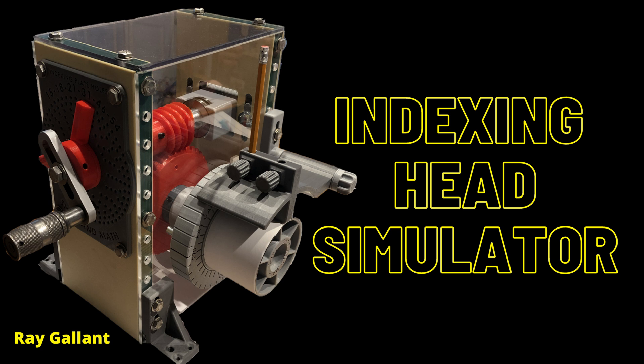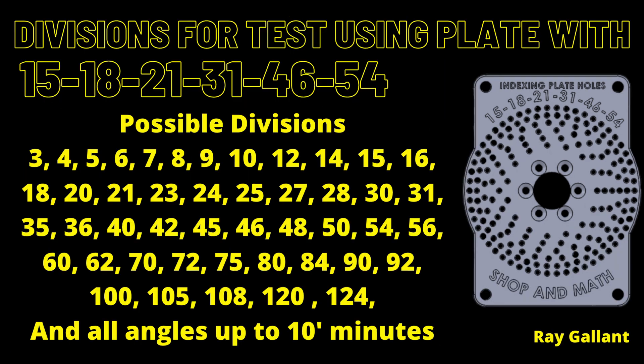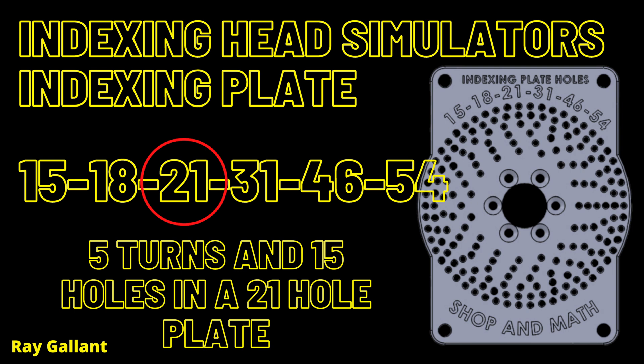On the indexing head simulator we're only going to have one plate, so I'm not making the option to switch to five different plates. I picked the indexing plate holes that have the ability to make the maximum number of combinations — with this combination I can do 47 different divisions. You can also do all angles up to 10 minutes. Using the indexing plate we have, which has 21 holes, we're going to use 5 turns, 15 holes, and a 21-hole plate.